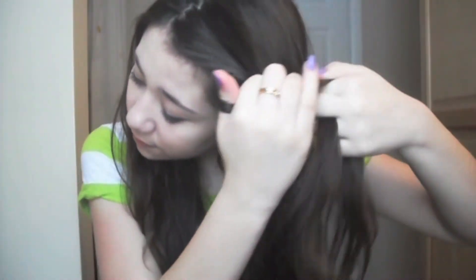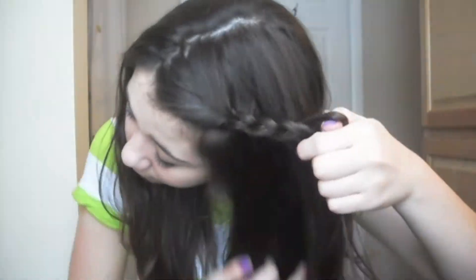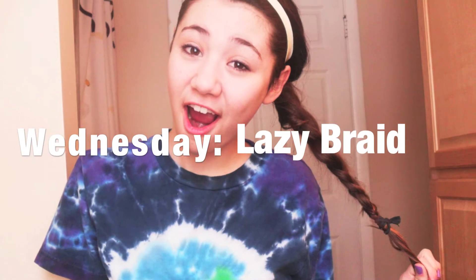Start by taking a small section in the front of your hair and do a regular braid all the way down. Then take the braid and wrap it around the head to the back, and start pinning it to your head. If you don't want your hair to look like that, you can start by pulling your hair back into a ponytail.